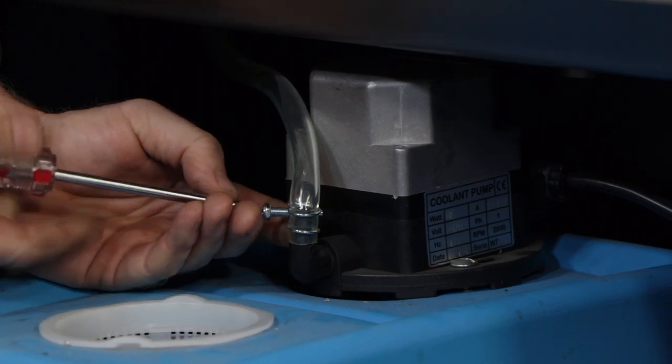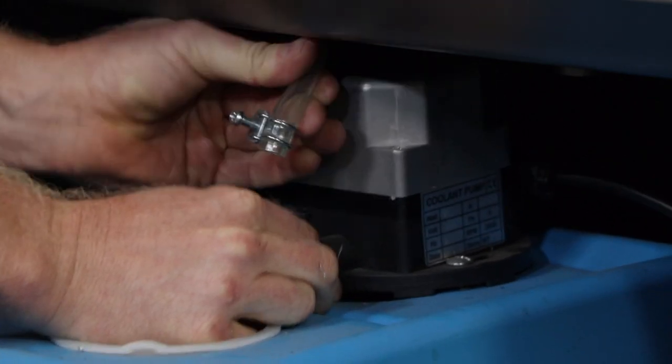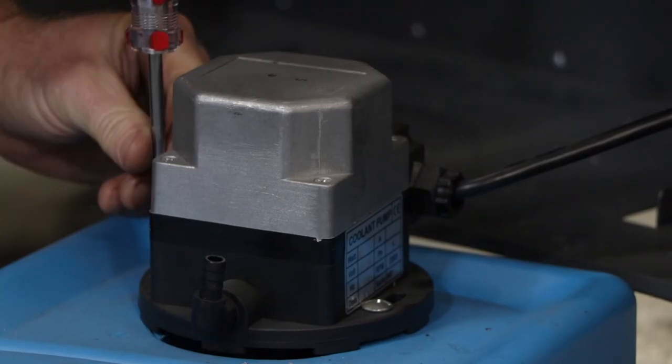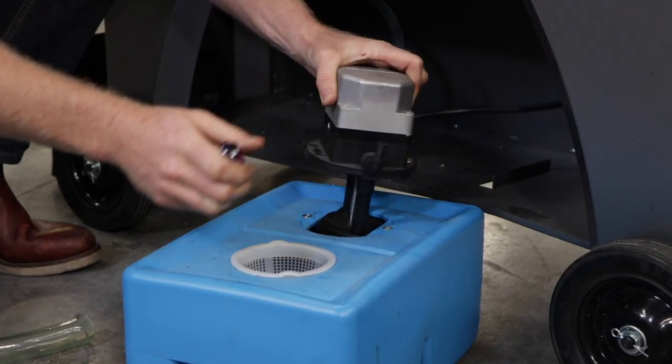You can then remove the pump by unscrewing the two Phillips head screws holding the pump onto the tank. Lift the pump out of the tank.